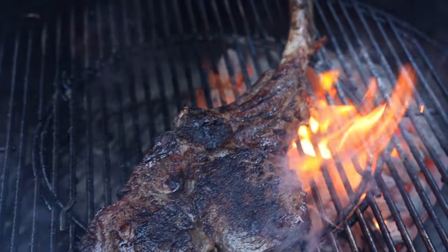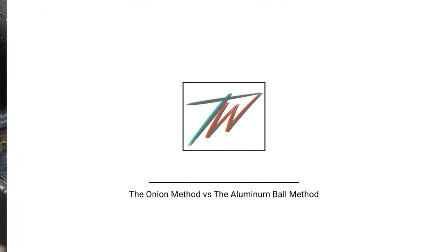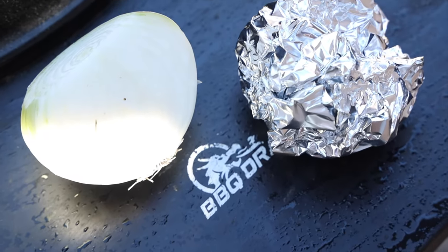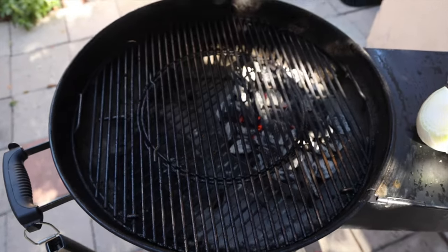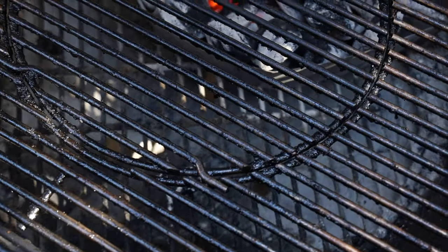I really want to thank all of you guys for your suggestions — we had a lot of great collaboration across all my social media platforms. I was excited to try them out. In this video I'm going to try out your recommendations: the onion method and the aluminum foil ball method. I'm going to stack them up against the safe brush method that I had, which didn't work very well. I have a really dirty grill here that's been preheated, and first up is the onion method.